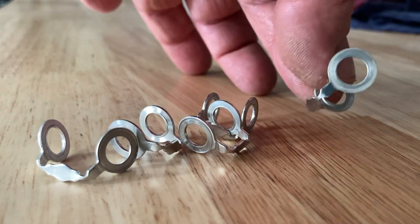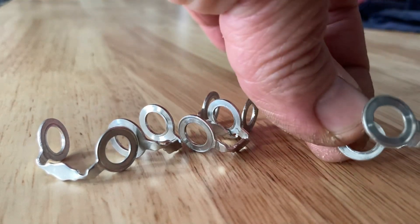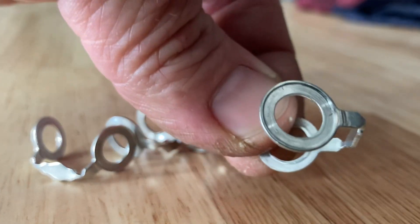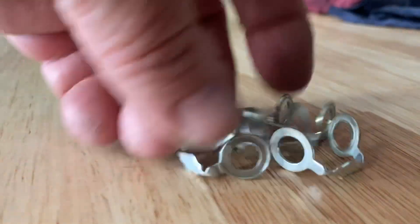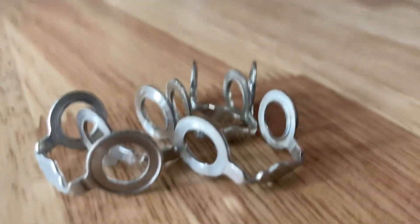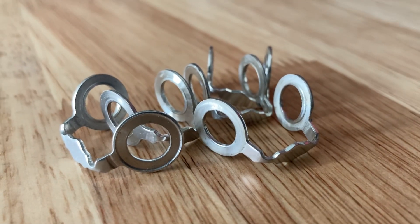These are expensive little suckers — about 15 bucks each. But look, they're single use only, so you can't really cut corners and not replace them. You can see the evidence right there.